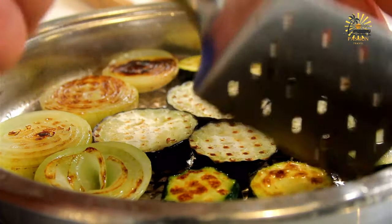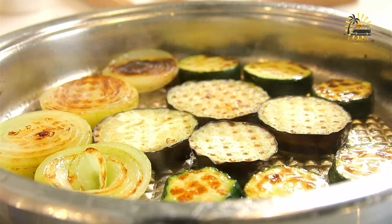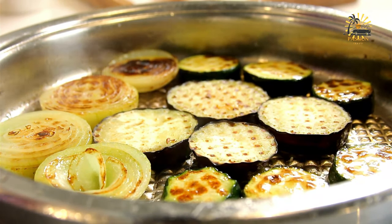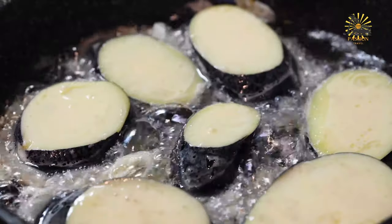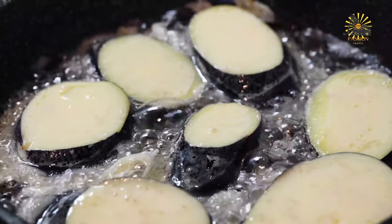In a shallow bowl, beat the eggs with a pinch of salt and pepper. In another shallow bowl, mix together the breadcrumbs and grated parmesan cheese, if using. Heat vegetable oil in a large skillet over medium heat.